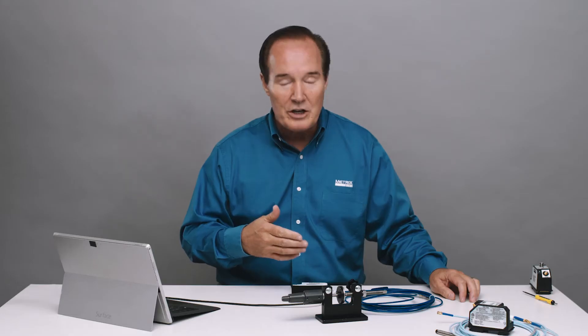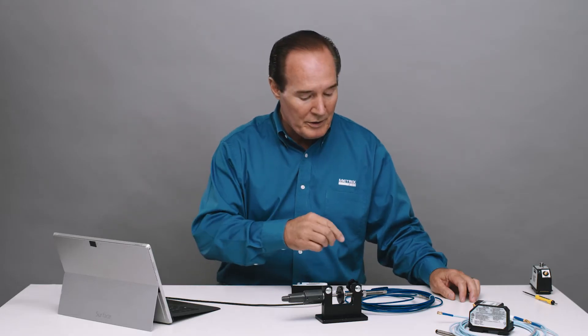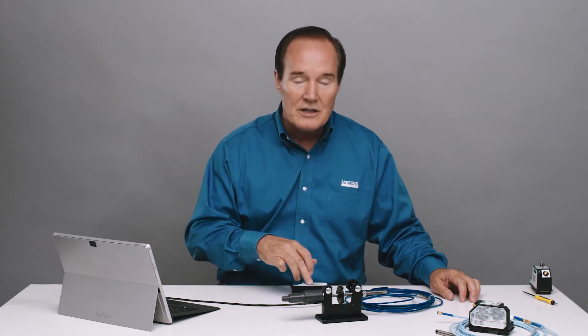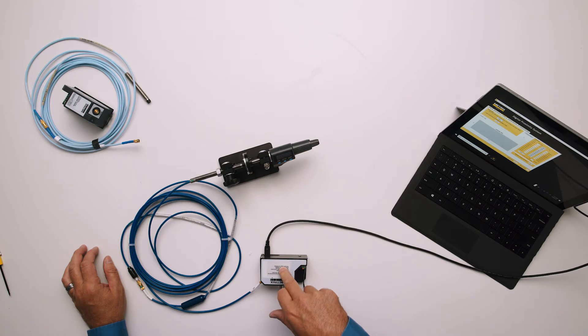Let's run a curve and see how linear the Metrix system is. I have a 1-meter probe and a 4-meter cable for a 5-meter system, and that's going into this transmitter, the MX2034 4-pin transmitter.